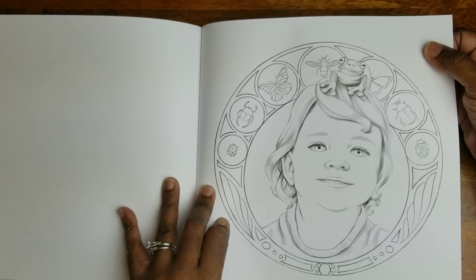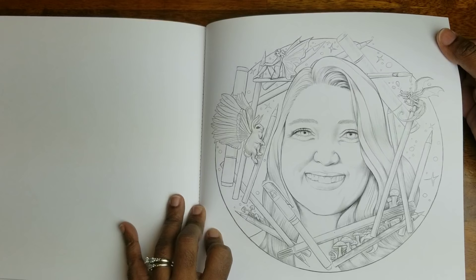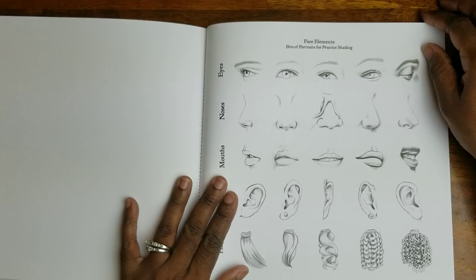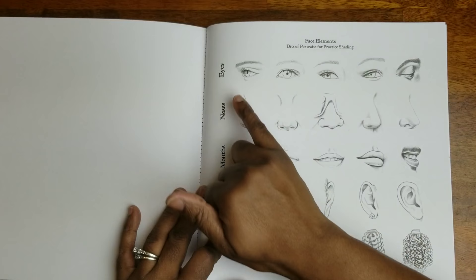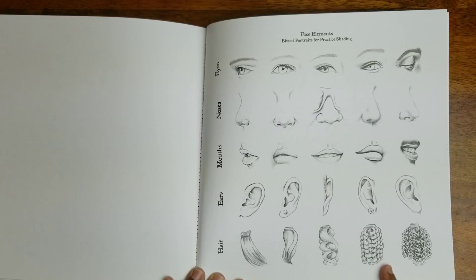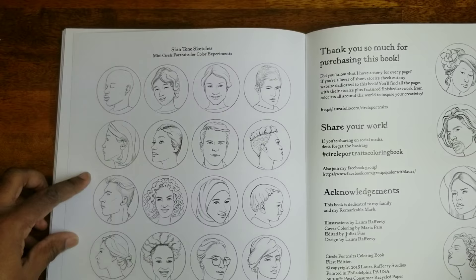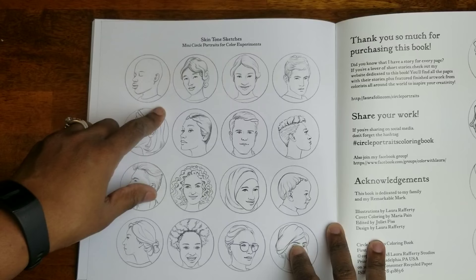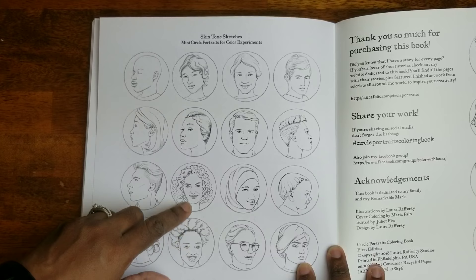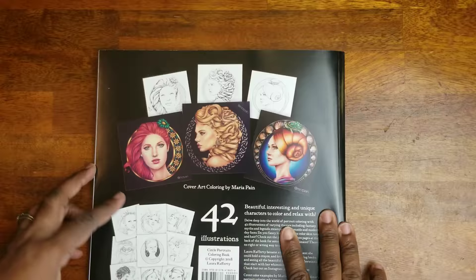This book is available on Amazon — I'll leave a link in the description below if you're interested. Here you get some face elements — bits of portraits for practice shading. She gives you different eyes, different noses, mouths, ears, and hair — even different textures of hair to practice before you go into the main book. And on this side, you get skin tone sketches — many circle portraits for color experiments so you can practice coloring different skin tones and nationalities.